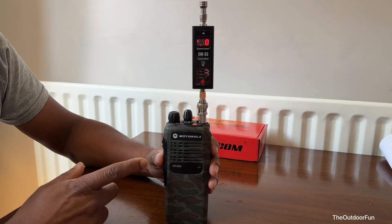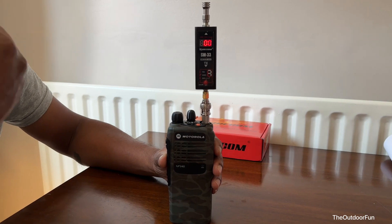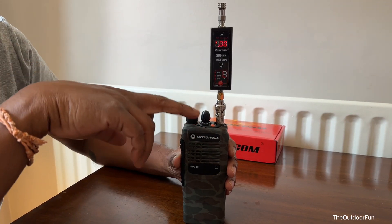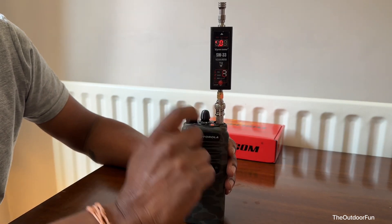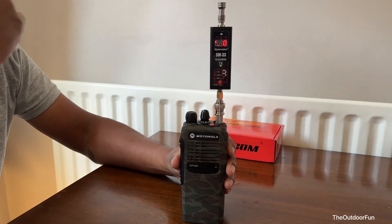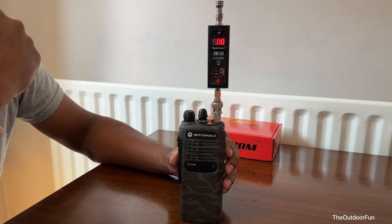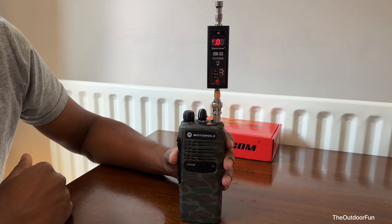We are testing the Motorola GP340 power output. It's set to 145.400 MHz, channel one. I'm using a BNC connector — a Motorola MX2 BNC adapter. This is the adapter, and this is the Shurcom SW33 power and SWR meter. We are measuring the power output.